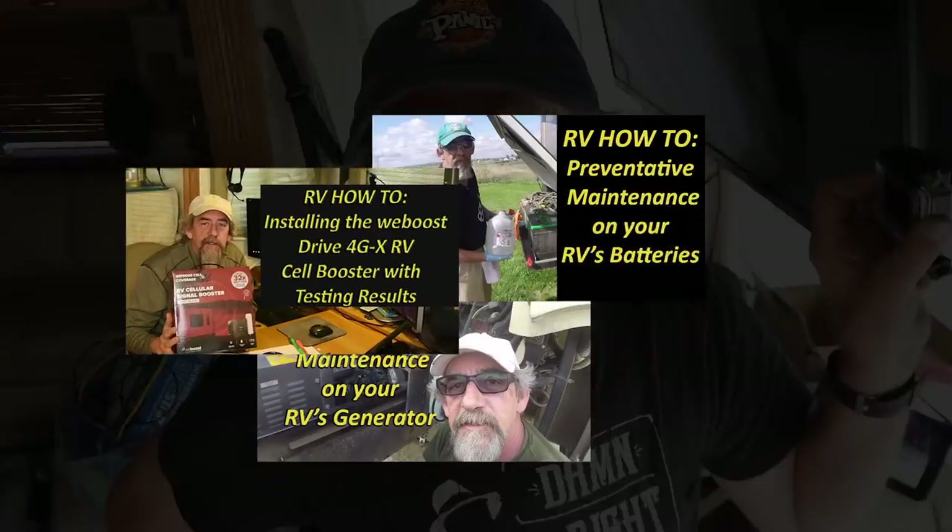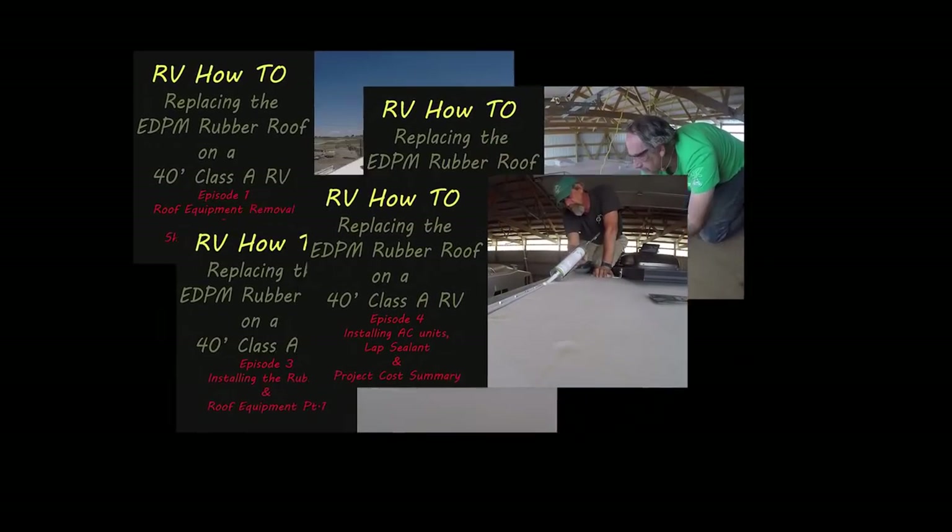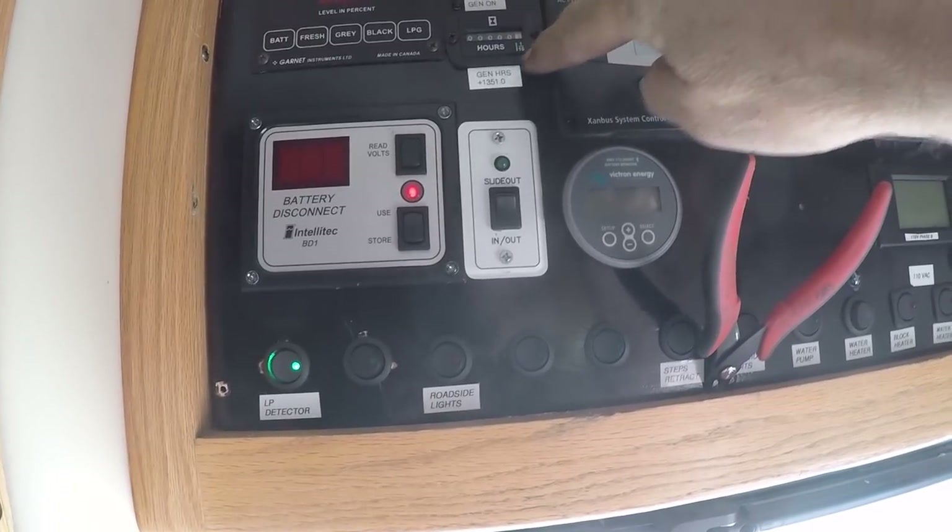That'll be in another RV how-to video to follow, so be watching for that. That reminds me - be sure and subscribe and like and do all those fun things. I have all kinds of fun RV how-to videos I've been working on, plus a huge catalog covering everything from installing a new roof, adding solar to your rig, fixes and repairs. I live in a 14-year-old RV so there's always something broken or something that needs to be fixed, repaired, or upgraded. Anyway, to install this remote generator meter, it's really pretty straightforward - you can see I already have it installed here. This is a seven dollar part I got from Amazon.